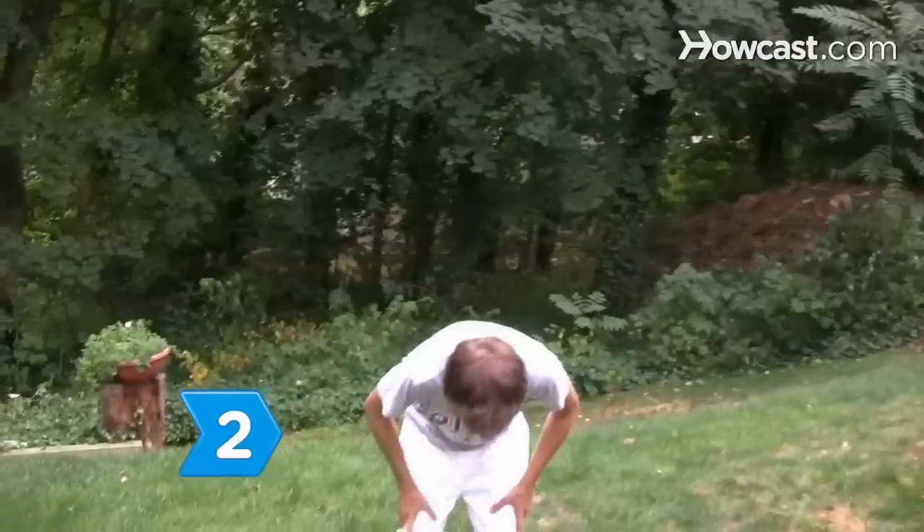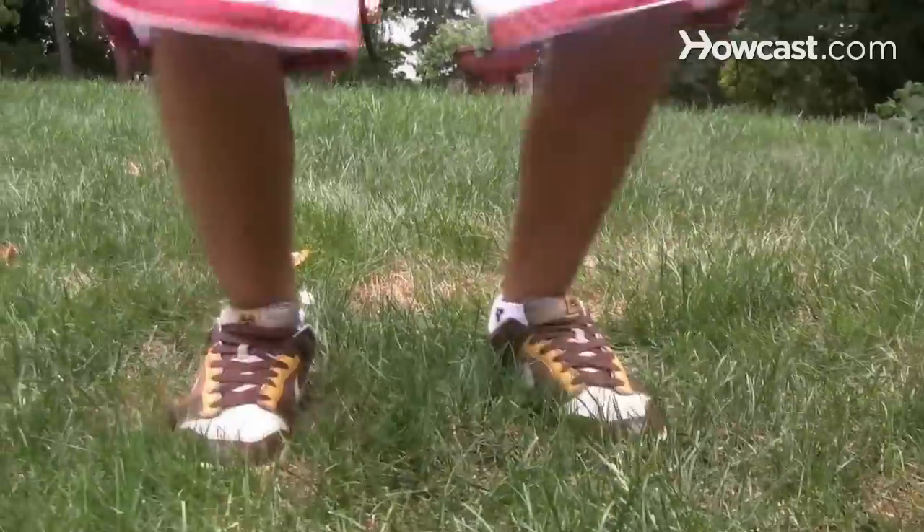Step 2. Add a plyometric routine to your workout. These bounding and jumping exercises generate explosive muscle power, which you need to explode out of the blocks.